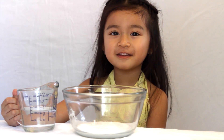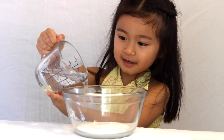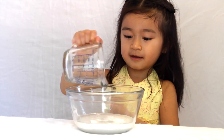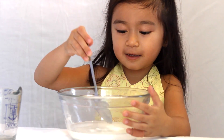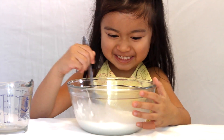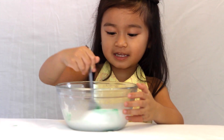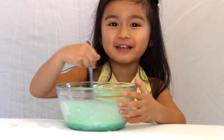Now, you have to put in a half cup of water. Now we have to mix it up a little bit. Now it's time for some color. We're going to mix it again. It's starting to look like slime.